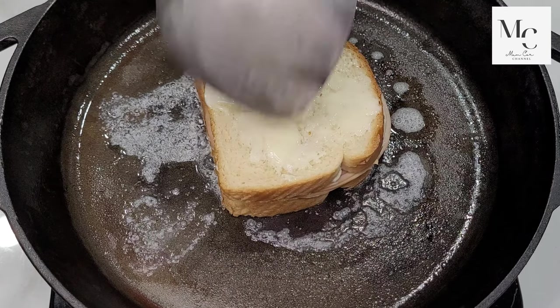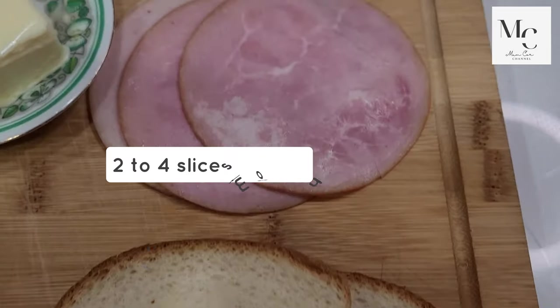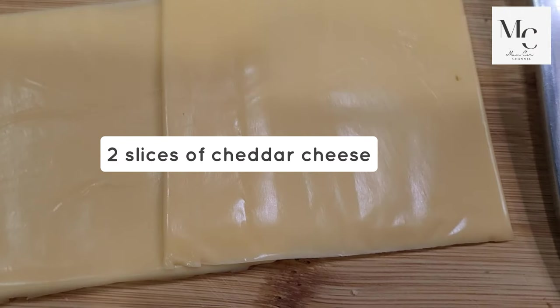Here are the ingredients: two pieces of white bread, two to four slices of ham, butter, mayonnaise, and two slices of cheddar cheese.